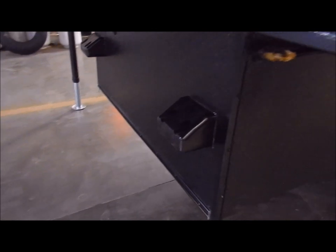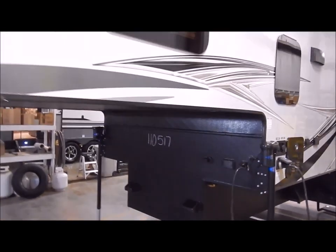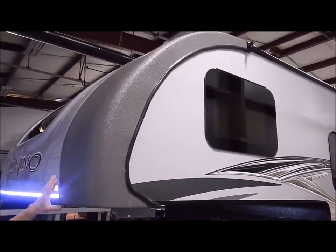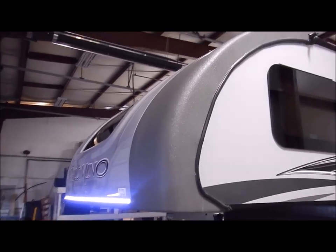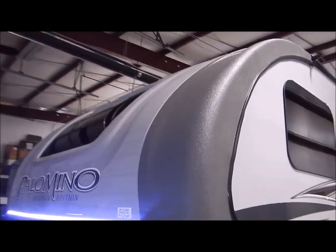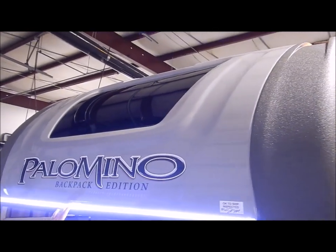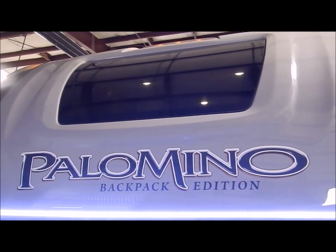We'll now walk around the front of the camper to give you a visual of the front side. This is a pre-molded fiberglass front cap. They do use Linex here on the side underneath just to dress it up, so it does look pretty good. You do have the windshield along with your LED strip light here at the bottom, so it looks very sharp there on the front.